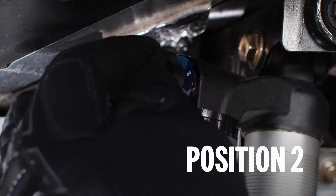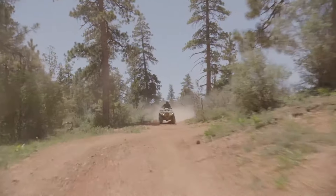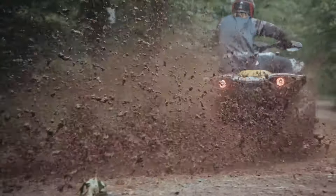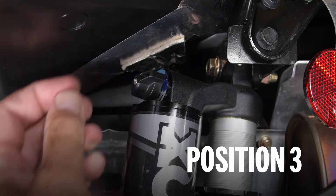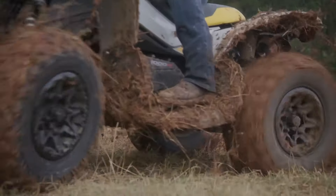We have position 2, which is the factory setting and provides medium damping — a good pick for most conditions. Last but not least, we have position 3, which makes the suspension react more slowly.